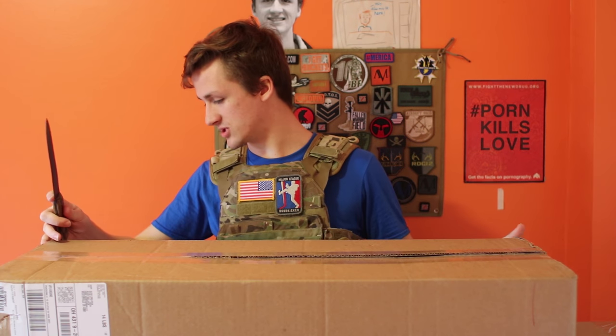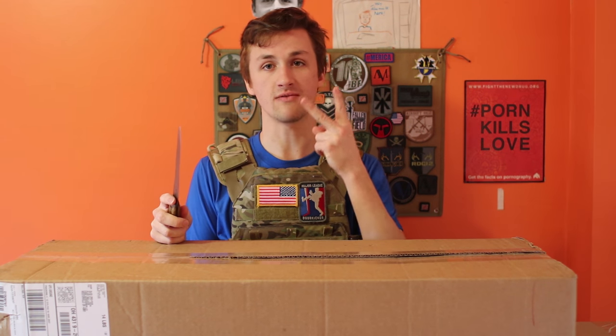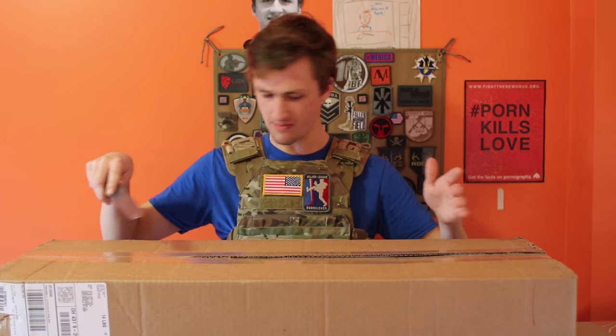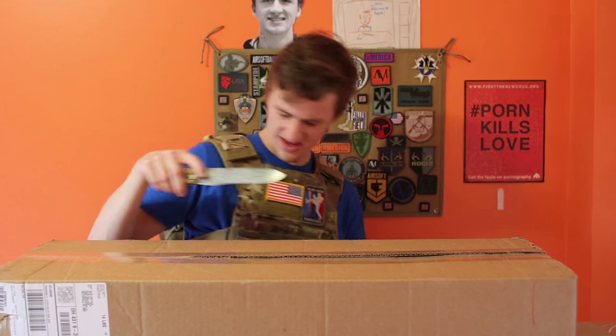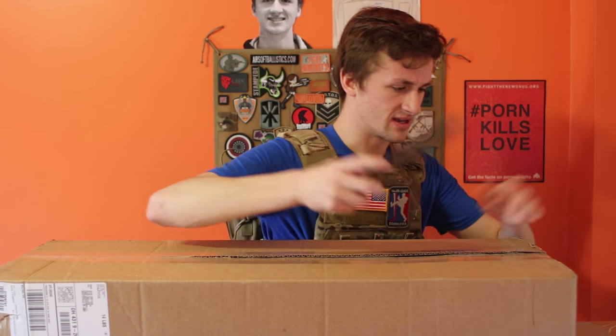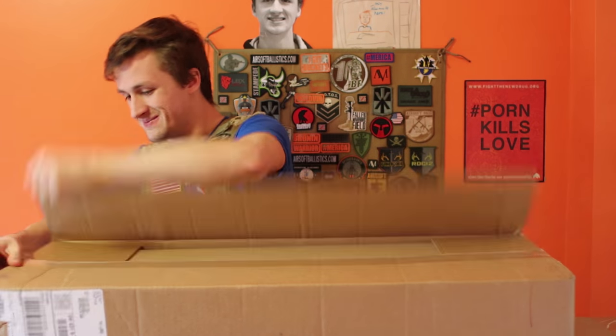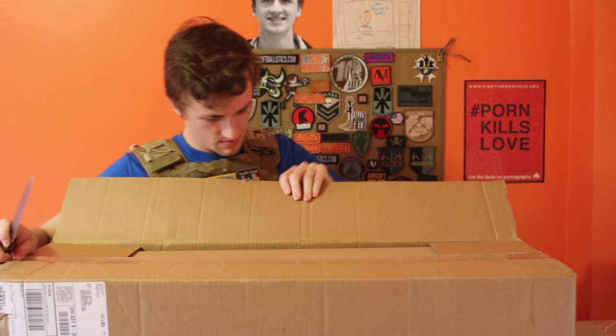I'm actually not sure what I got with these ones, because the past two from Evike have both been double guns. This one might be a gun and a pistol. The middle one feels like just one gun. And the bottom one is bigger and smaller, so we'll just see how this goes.